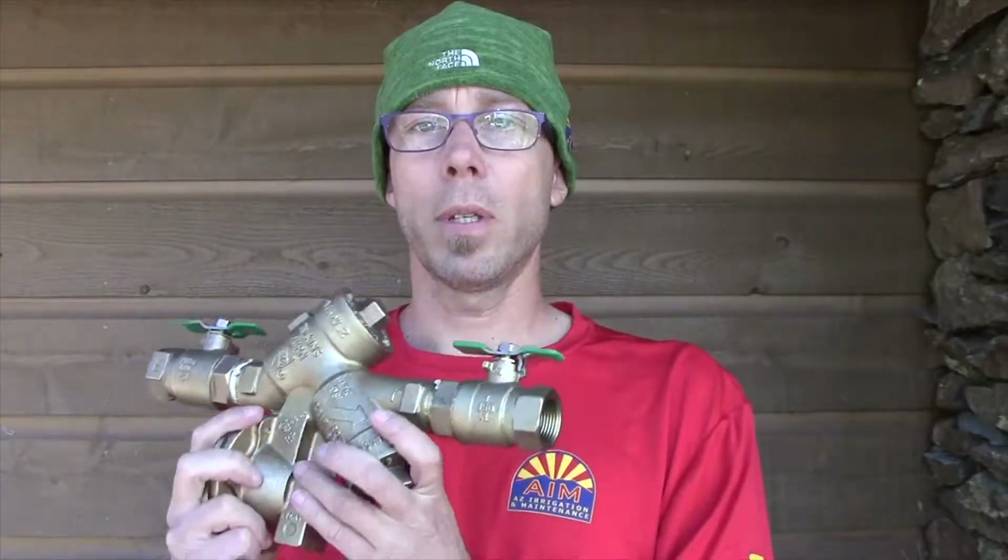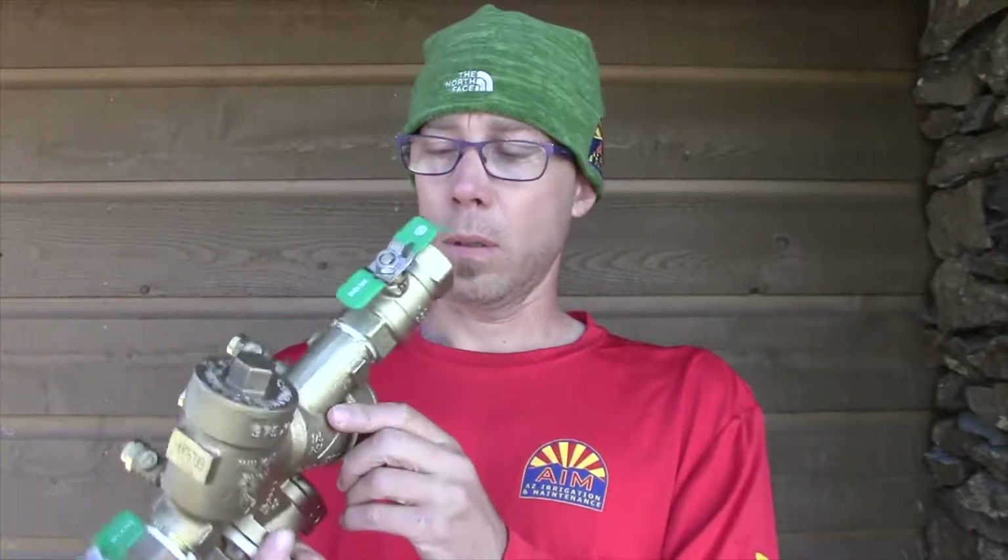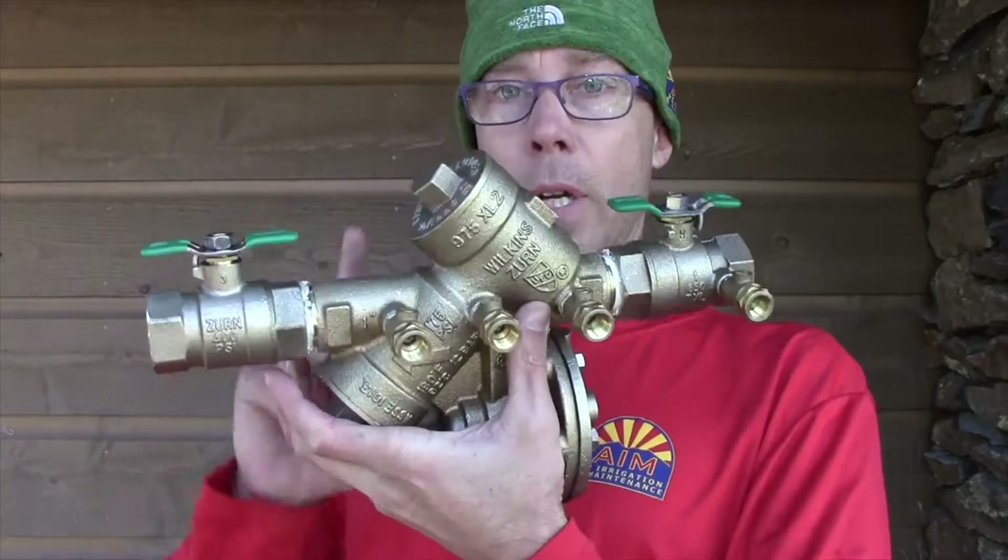Today we're going to replace an RP backflow assembly — it's called a reduced pressure backflow. It does not reduce the pressure except for a few PSI going through the check valves right here.